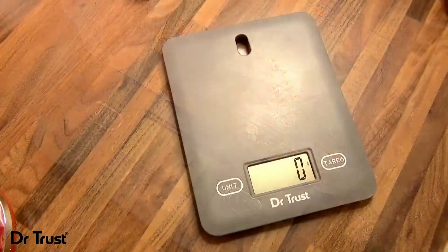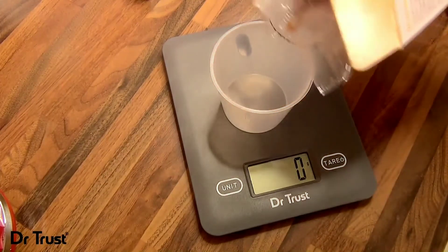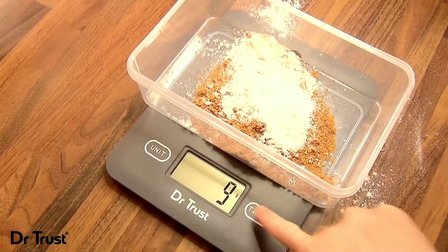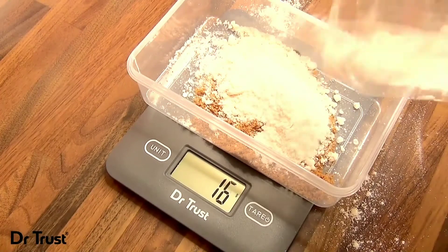Measuring something in a bowl or container? Put the container on the scale and press the tare button to clear the weight. Then simply add your ingredients and weigh. You can use this feature to weigh additional ingredients too, one after the other, without needing multiple containers or having to remove your previous ingredients.